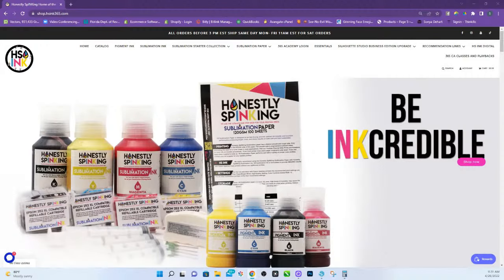It just makes it so much easier. If you have a 13-inch wide printer, you actually can put both sides on one long sheet of paper when you go to print it out. The rolls of sublimation paper, 8.5 and 13, are both available on our website, shop.hsinc365.com, as well as the graduation stoles templates.